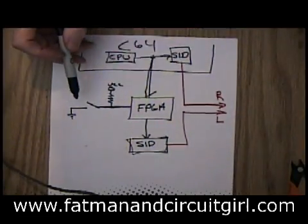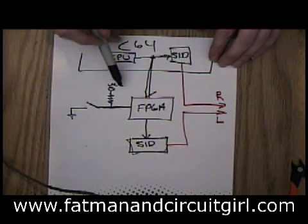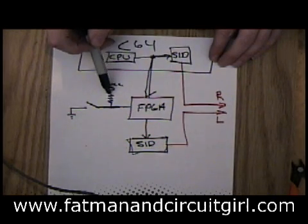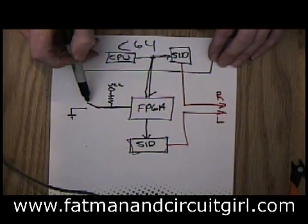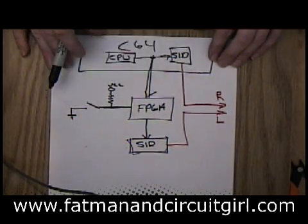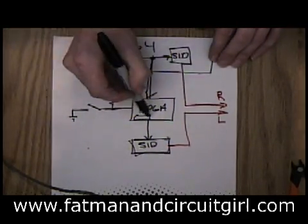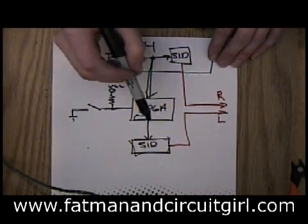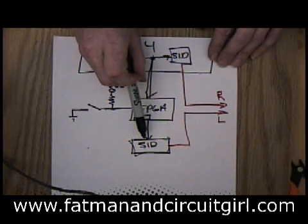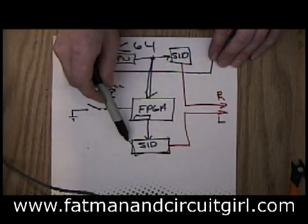I've added a button. From a few weeks ago you'll remember how you do input on an FPGA — I have a pull-up resistor to VCC, to your positive voltage, and a switch that goes to ground. When I push this button down, it sends a signal into the FPGA, and inside the FPGA I have a counter. Every time I push the button, it increments the counter. What I'm doing with this count is intercepting the writes going to the external SID and subtracting that from the note it's going to be playing, so I can reduce the frequency of that SID.